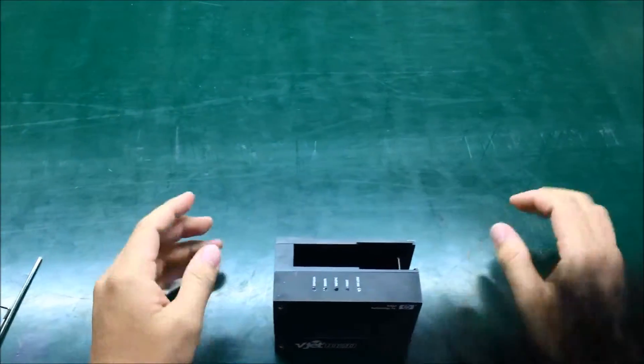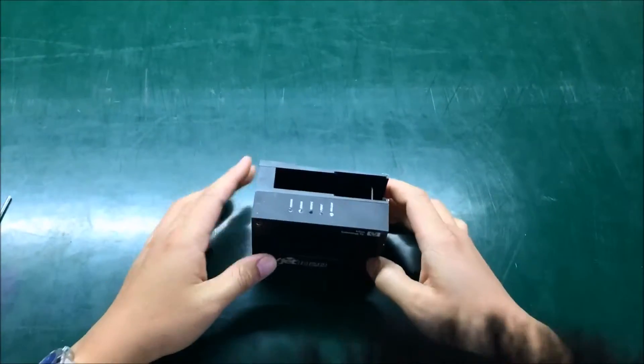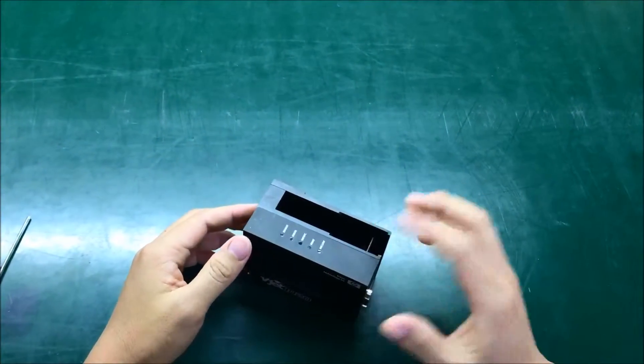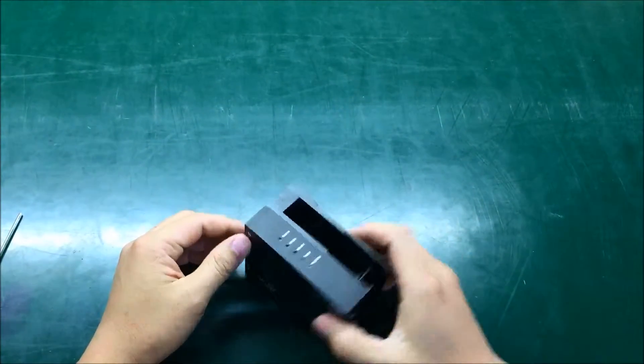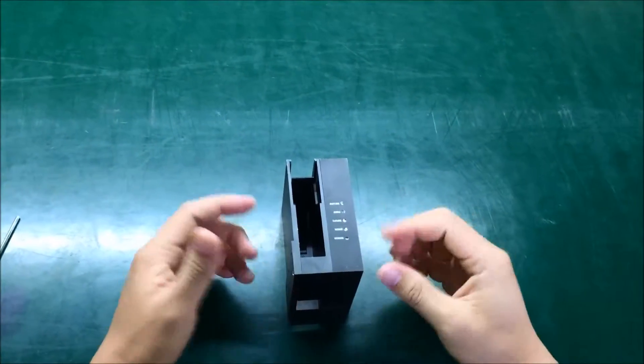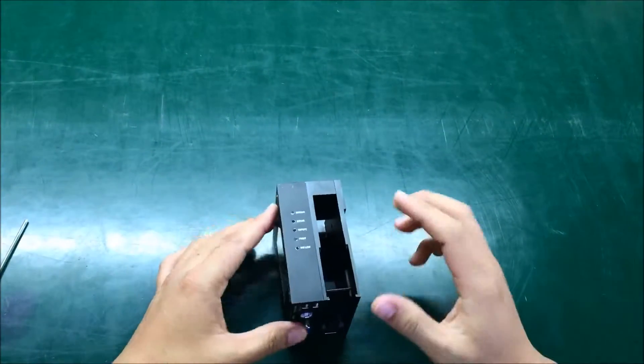Hello guys, today we will show you how to open the VTX 1020 for a full-length housing. With this housing, I have already removed the skid blade and the anti-sock, so you don't see those here. I will just show you how to open the housing and the board only.